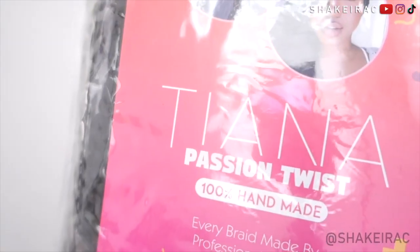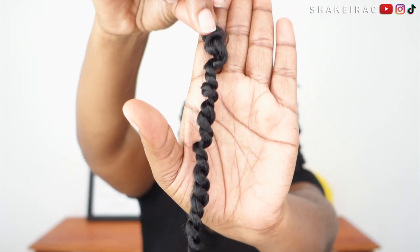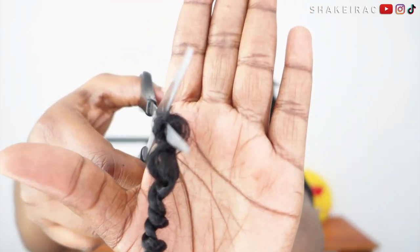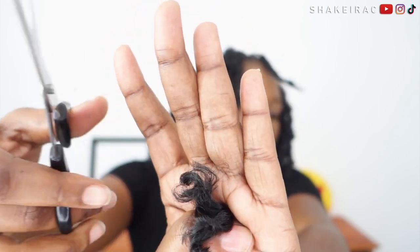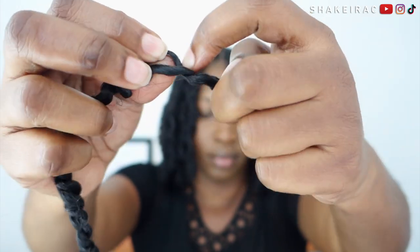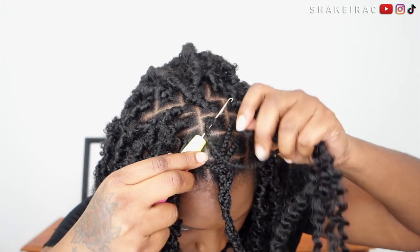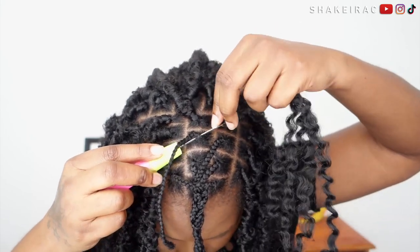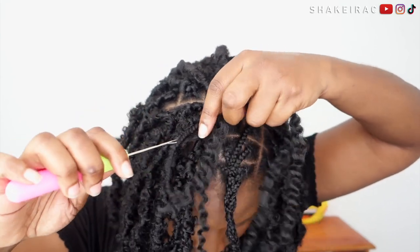The hair I am using for this hairstyle is the Tiana Passion Twist hair that I've already installed in a previous hairstyle — so this is reused hair, guys. For the base of the butterfly locks, I honestly do not feel like you need to purchase hair if you already have some lying around. If you have marley hair or regular braid-in hair, it will work.